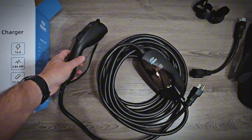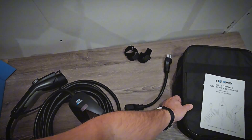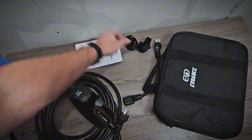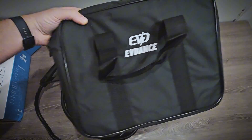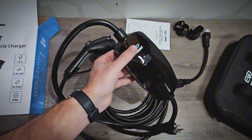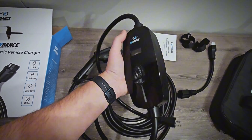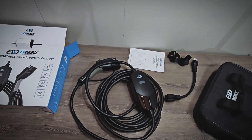Overall it looks decent and has a fairly long 25-foot cable. And again, that carrying case is nice to have. I really like this gloss black finish. Let's go ahead and test it out.